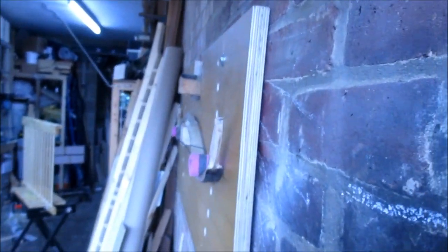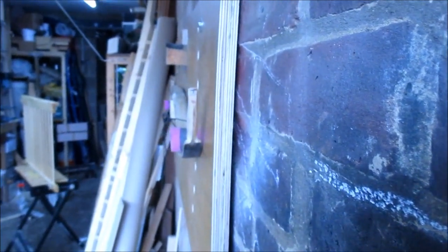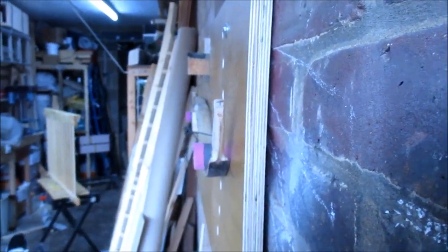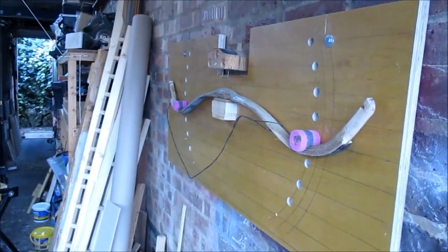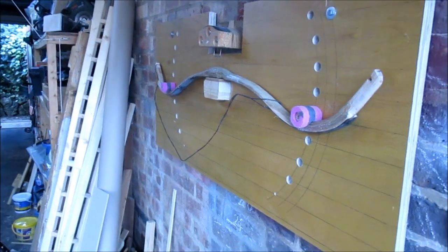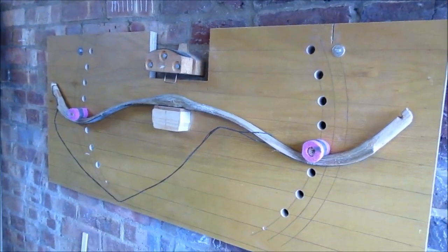I've just got it back a little way to start with. I can already see that it's looking better — this limb is sticking out more that way than it was before. So I might leave it like that for a little while, let it warm up and settle, then pull it back a bit further.